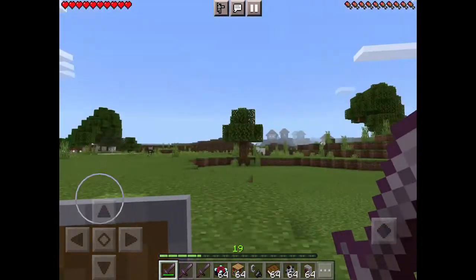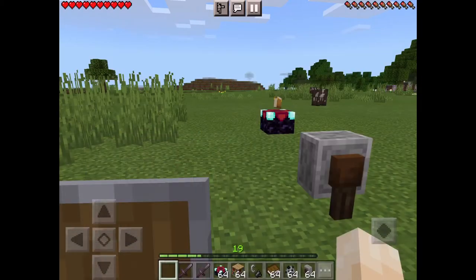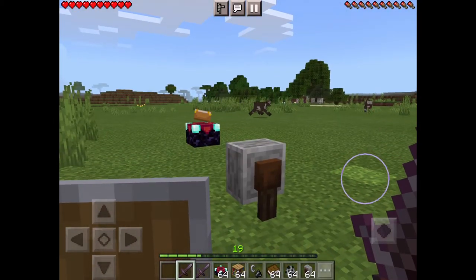So your weapon is being damaged a bit — get another weapon and combine them together, but it has to be the same weapon. And yeah, that's how to use a grindstone.